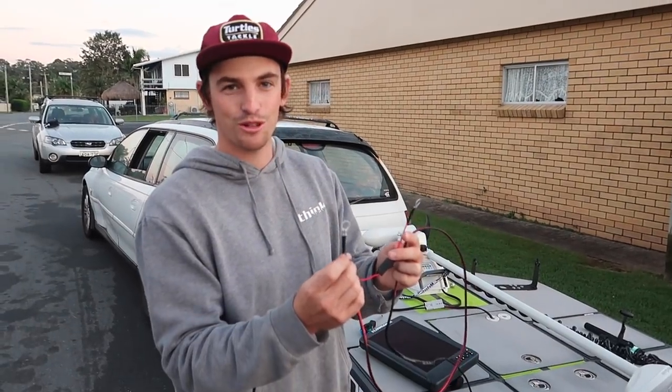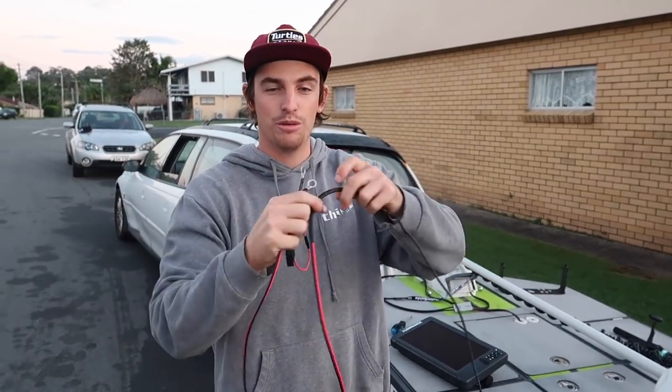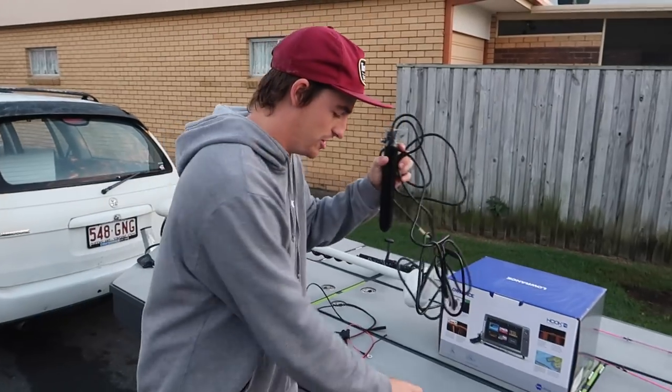Brooksy and I soldered the terminals on last night, so that's already been done, and we lengthened the cord a little bit just because that's what we needed to do. First things first, we're going to install the transducer.